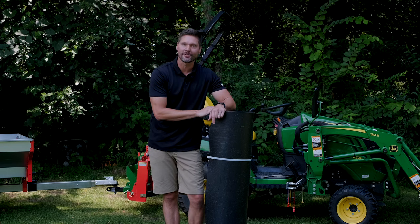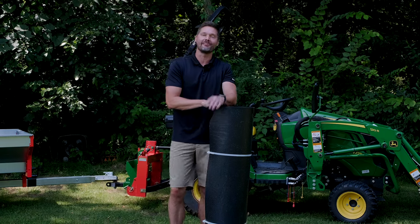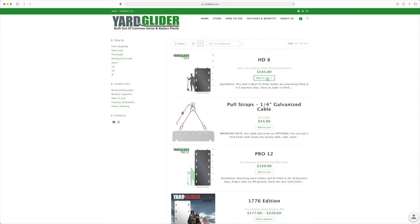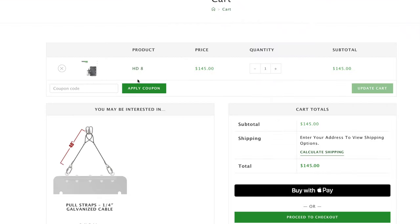This is another member of the GWT Discount Club. You get 5% off using code GWT. You order right from Yard Glider — you go to their website, enter code GWT, and save 5% off your order.